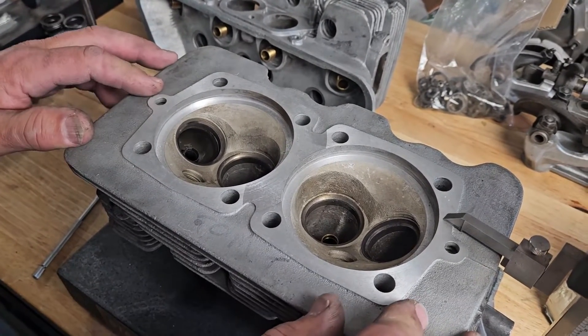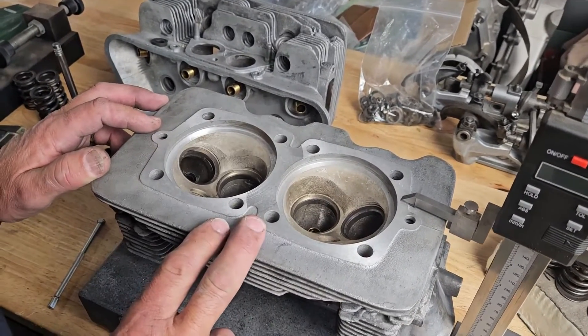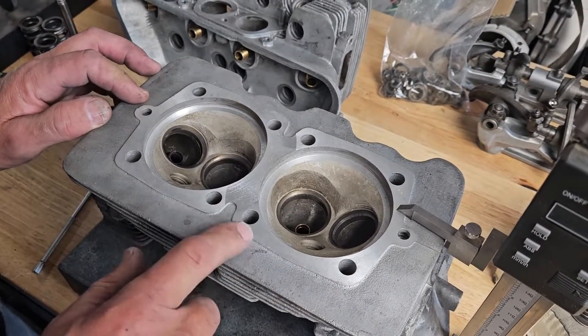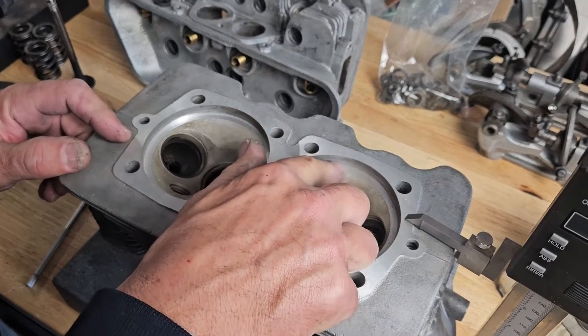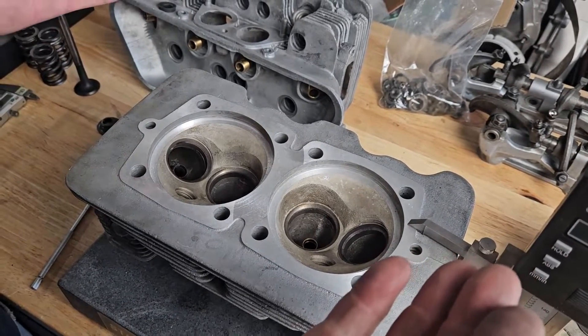That creates a whole bunch of different problems, because the main reason why they wanted to discard at 10 millimeters had nothing to do with the boss measurement. It was changes in valve train and changes in compression that they were concerned about. The more you machine this sealing surface, the closer the cylinder head moves towards everything.